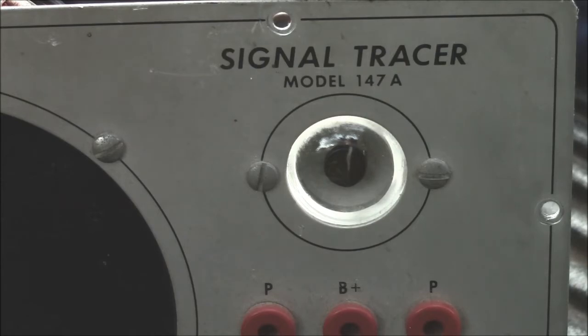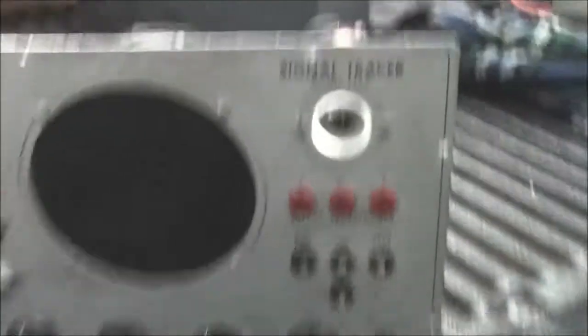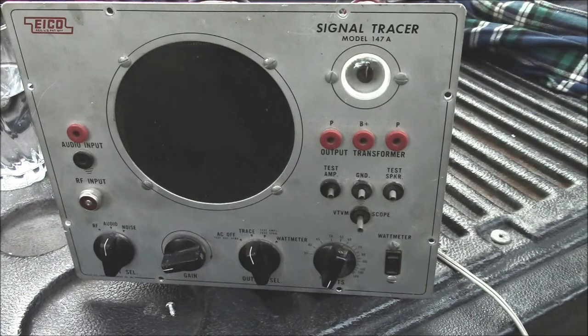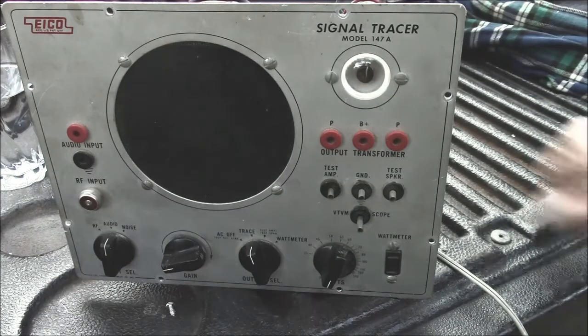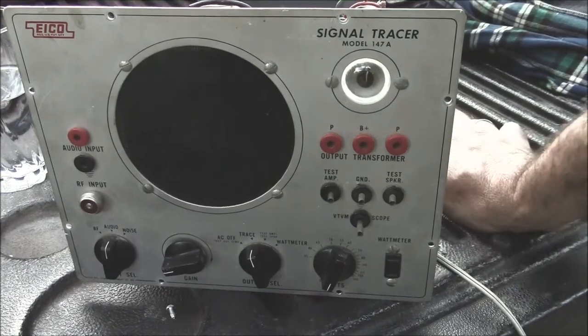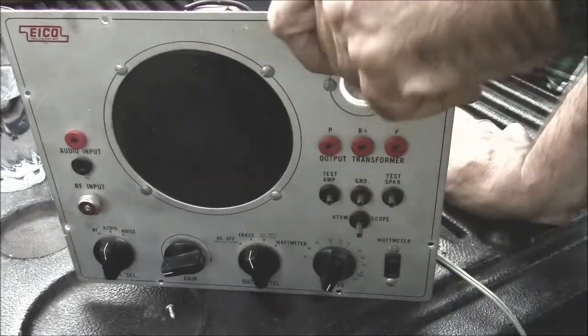There are times it'd be nice to have a little test setup just to see if something worked without a big fight, without dragging a bunch of other pieces out. I've seen other versions — I think Heathkit made a version of this, and there are a lot of plans on the internet. Like I said, it's just basic, nothing special.